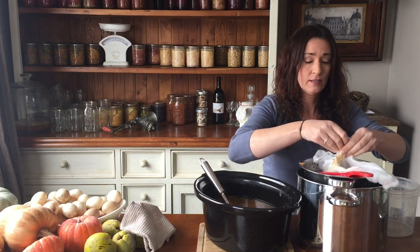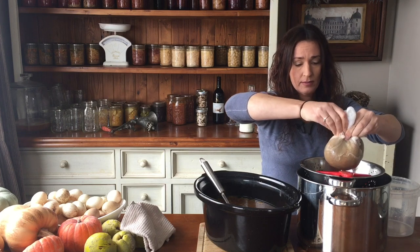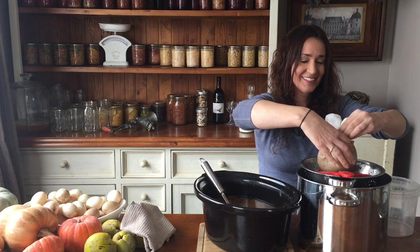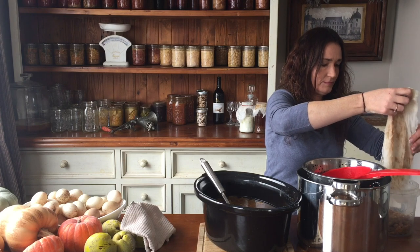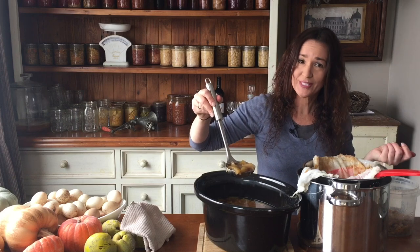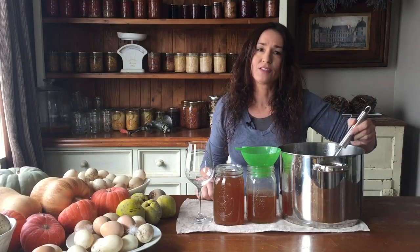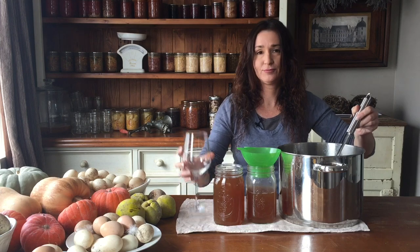And once it's stopped draining we can pick it up and get that last bit out by squeezing it. Anything left in here will go to the ducks and chooks. We just continue doing that until we've got it all done, and then it's ready to put into clean jars or bottles and into the refrigerator for storage, and then heat it up when you're ready to drink it, or drink it straight away.